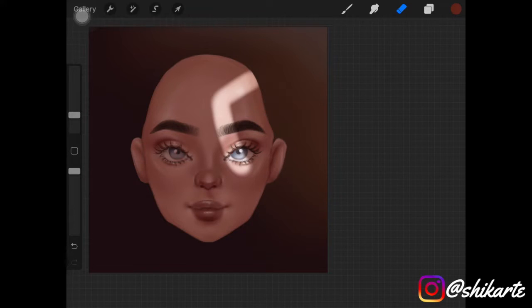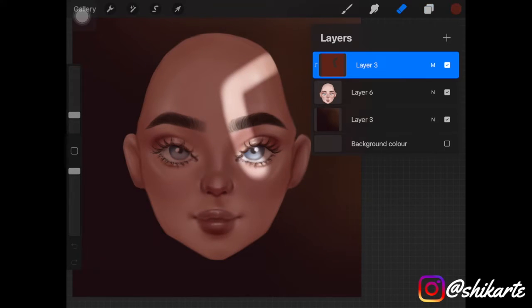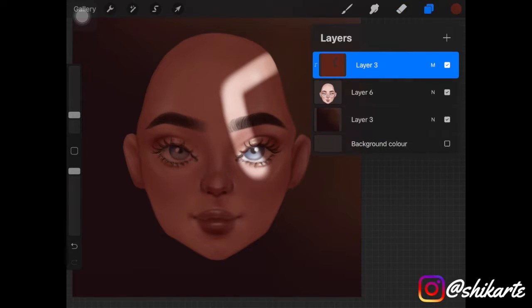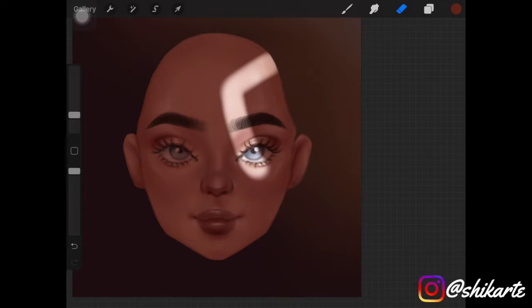As you can see, I was also playing around with the opacity of the layer as it was too dark, so I kept it around 85 percent.